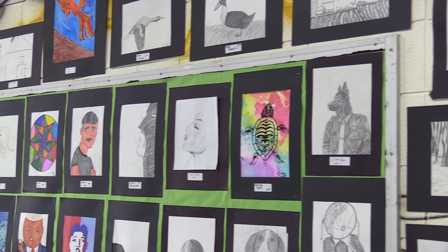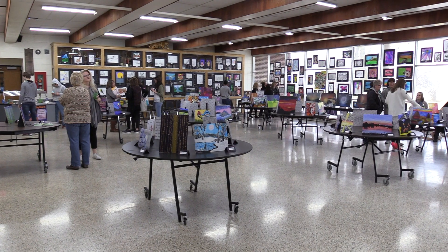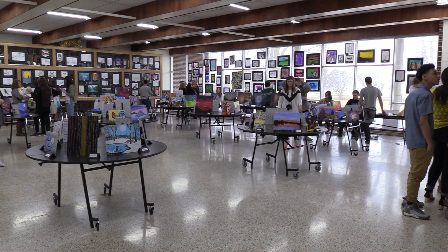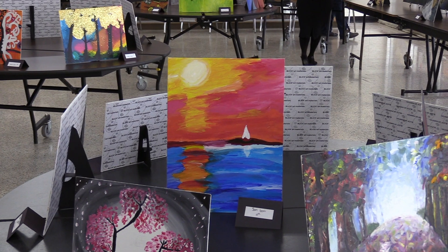The Lennox Art Show was going on in the high school concourse from 5 to 7 p.m. on March 27th. There were so many different paintings and drawings from the students and they all looked amazing. Miss Forrester is the art teacher and was the organizer of the whole thing.